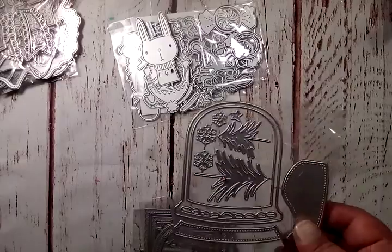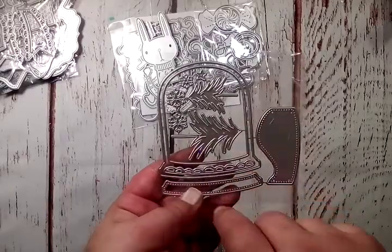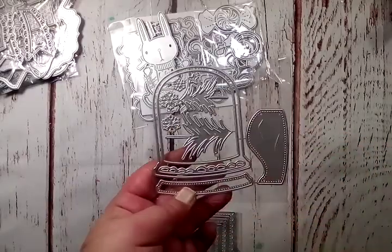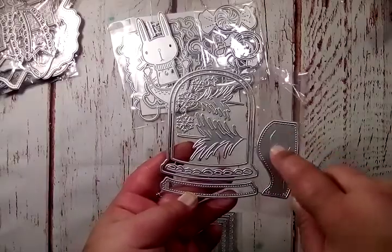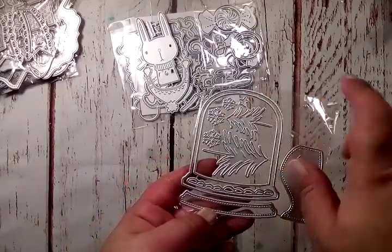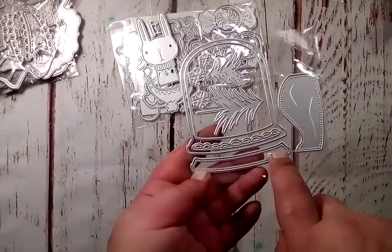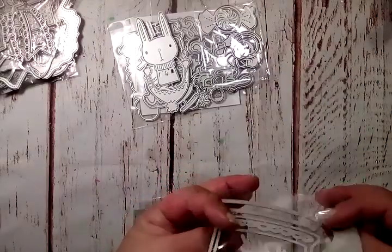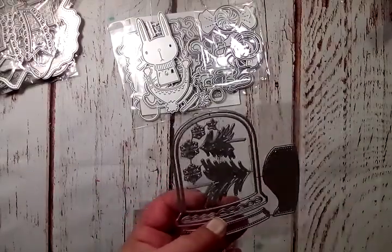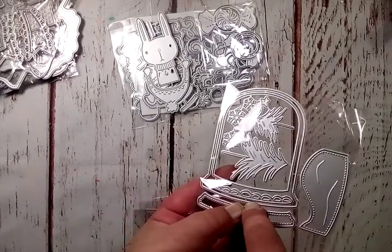I think this is the last Christmas one — it's the snow globe shaker die. It doesn't have to be a shaker, but you do get that extra piece if you wanted to cut your outside part and use foam to make it a shaker. You get your snow piece, trees, snowflake, stars, your bottom piece that could be wood, and then a little decorative piece as well. I cannot wait to play with that!